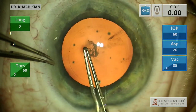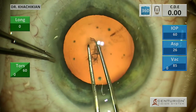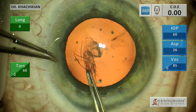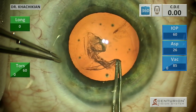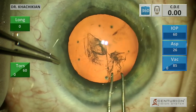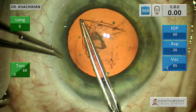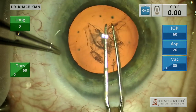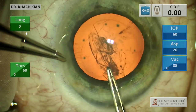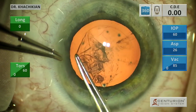Then we will start our capsulorhexis puncture with the utrata, grasp with the 0.12s, and then gently make our capsular axis. I don't really pay attention to how many times I re-grasp — I just try and make the capsulorhexis as central and as round as possible. You want to get a good overlap of the optic.